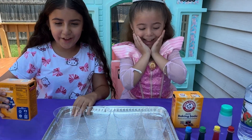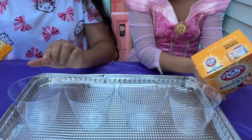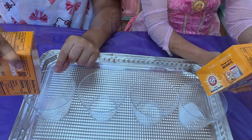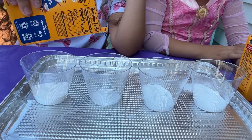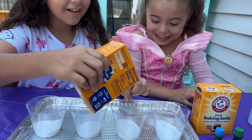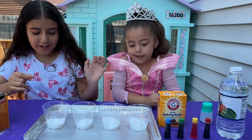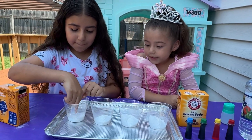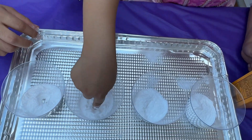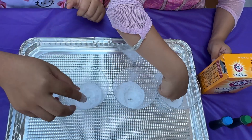Let's show you guys how to do it. First, grab the baking soda. I'm going to do two — do two cups. Don't add too much, okay? After you put the baking soda in, you put your finger in and make a little hole. Make another one — just a little hole.